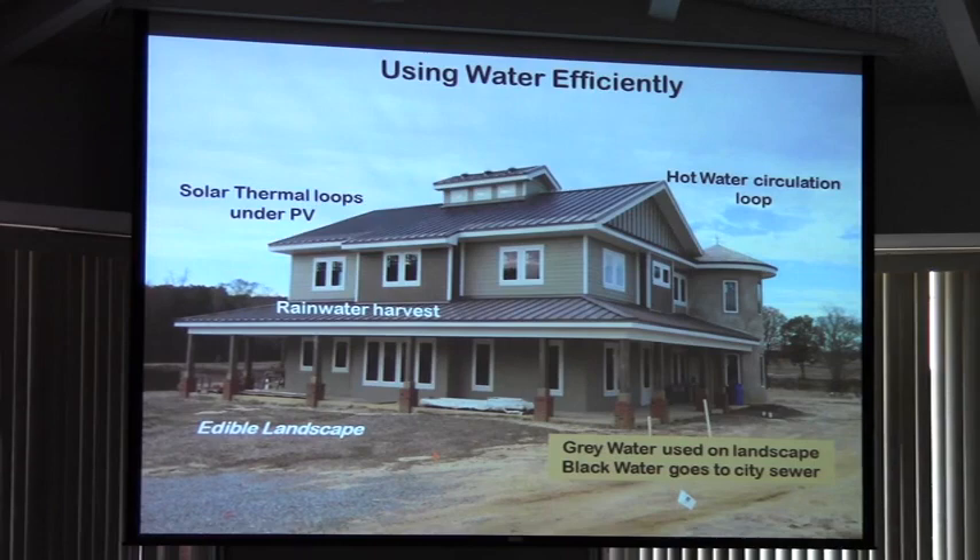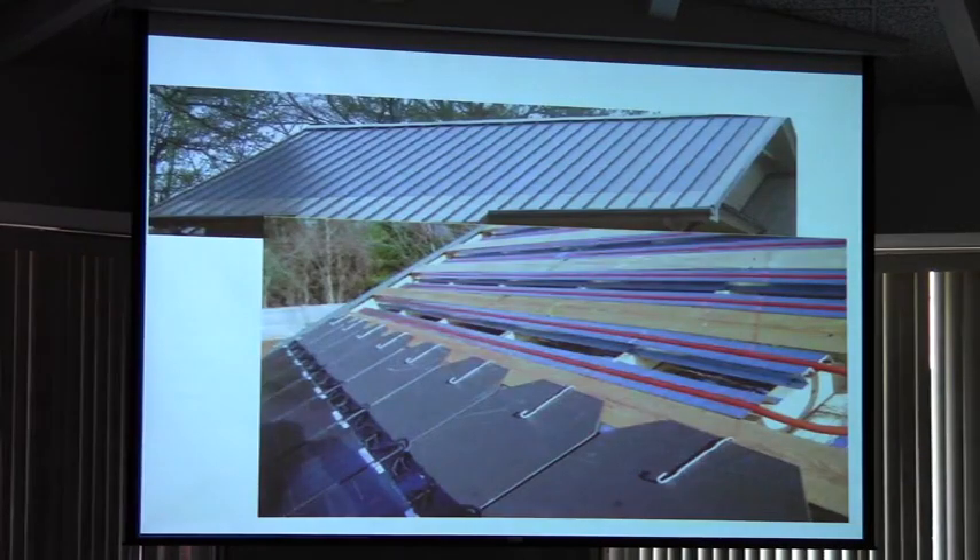The blackwater will go to the sewer, of course. This is how we're going to make the hot water instant. This is the actual loop that's under the solar panels on the roof.